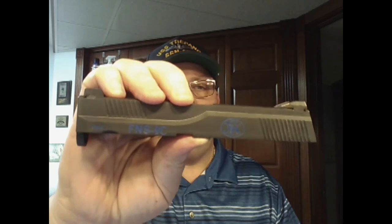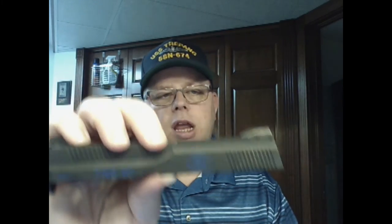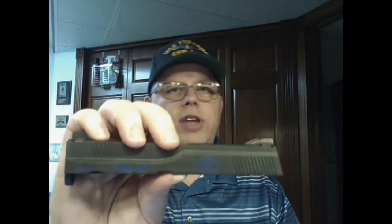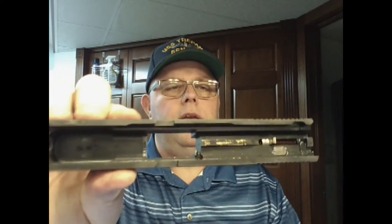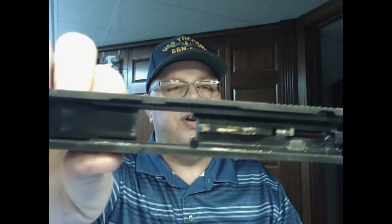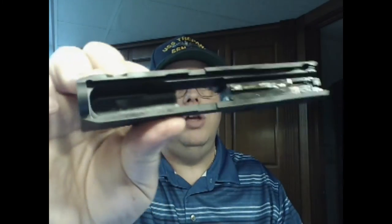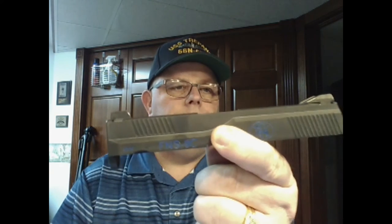The slide, like its full-size counterpart, is stainless steel — it doesn't look it with the black finish, but it is stainless steel with a nitride-type Tenifer finish. On the inside it's very clean as far as the manufacturing goes, and you expect that with FN — quality, quality, quality company.